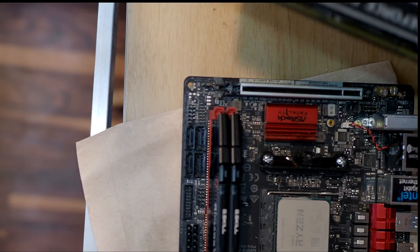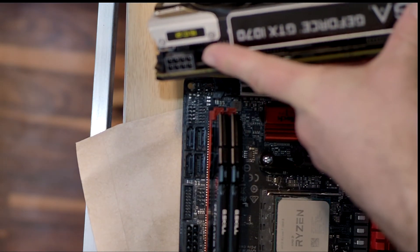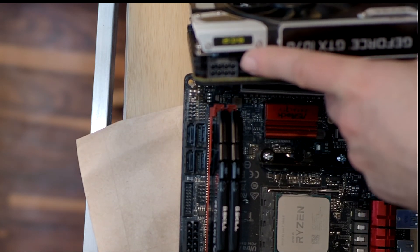Next up — a graphics card like this one, if you notice, has a power plug. There are 6-pin connectors as well, but you have to have all proper 8-pins filled. There are many different types of failures that can happen.